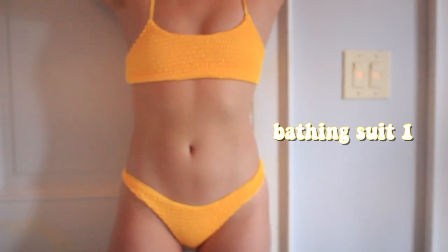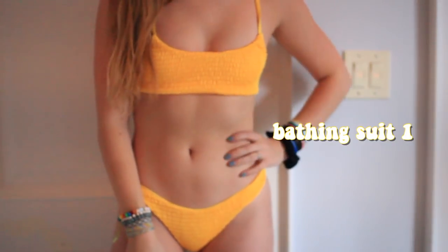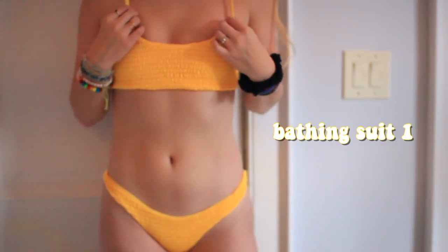The first swimsuit I have is this yellow one. It's super cute. The bottoms are ruffled and I really like this bathing suit. There's no padding in the top, but I don't really mind because you can't really see anything because of the ruffle pattern. It's also really stretchy, so if you get a size too small it'll stretch so that you can still wear it.